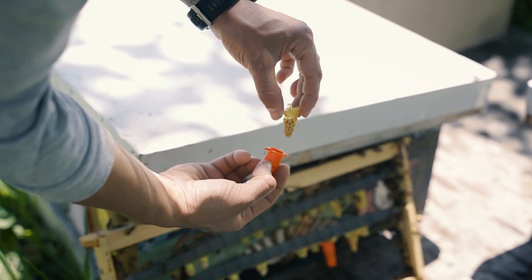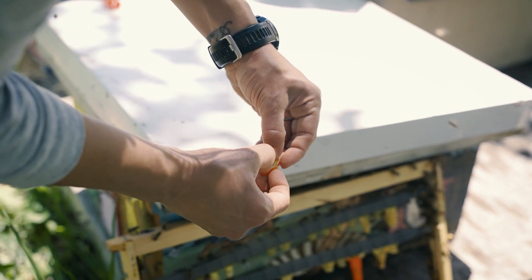Once the queen cell is mature, add a cell protector to safeguard it during transportation and prevent stinging.